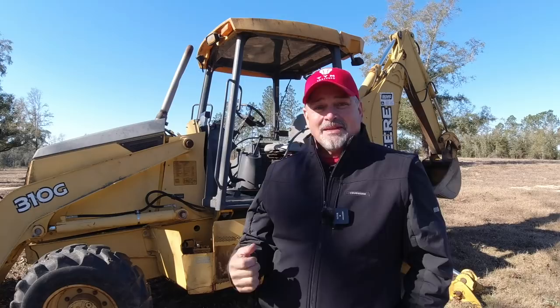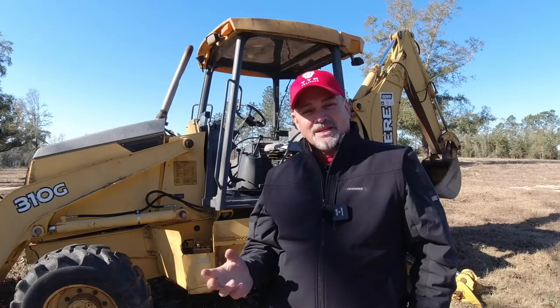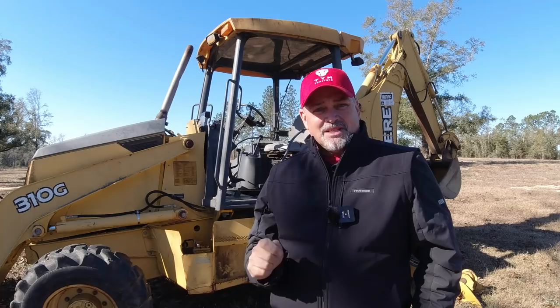Thanks a lot, Matt. We're going to continue on with just some hard-hitting facts about Will It Start type stuff, and we're going to go to my good friend Wes. Me and Wes have been buddies for a long time. We text each other often about things going on in the YouTube world and the mechanic world. He's a super smart guy, one of the smartest mechanics that I've ever met. He's going to talk to us a little bit about diagnosing engines and problems without a lot of sophisticated equipment. Wes, what you got, buddy?